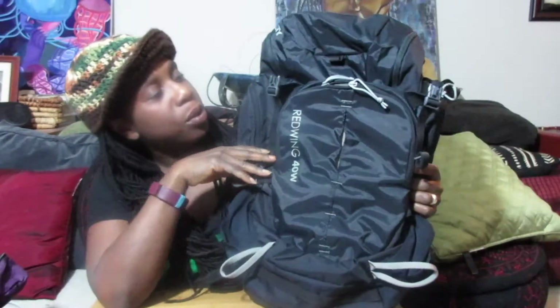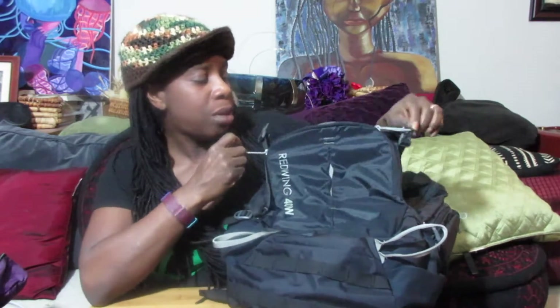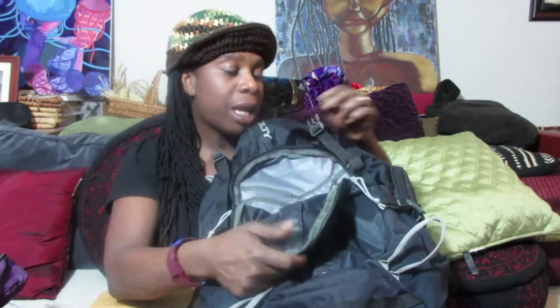Let's start with the front. The first thing that I noticed that is actually not a good thing is that the zippers are not lockable. So you would have to do a little DIY to make them lockable.